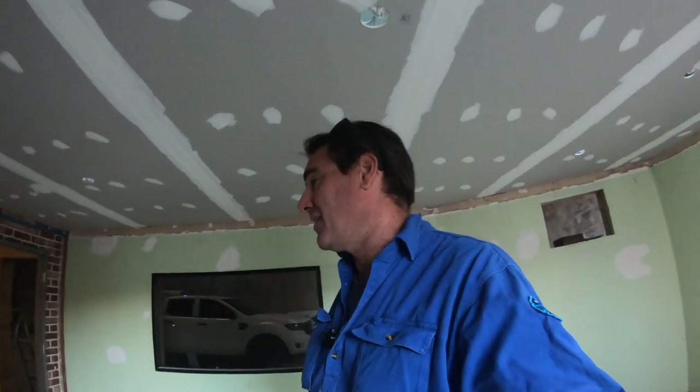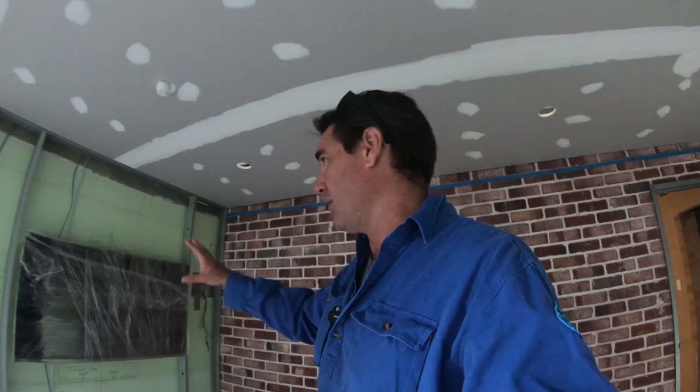G'day guys, how are you going? I thought the ceiling fixers would be in today to start putting the ceiling panels up for the bathroom and stuff, but they haven't rocked up — obviously they're busy. I've got the new TV, so I put that up on the wall so they could put the stud wall in.